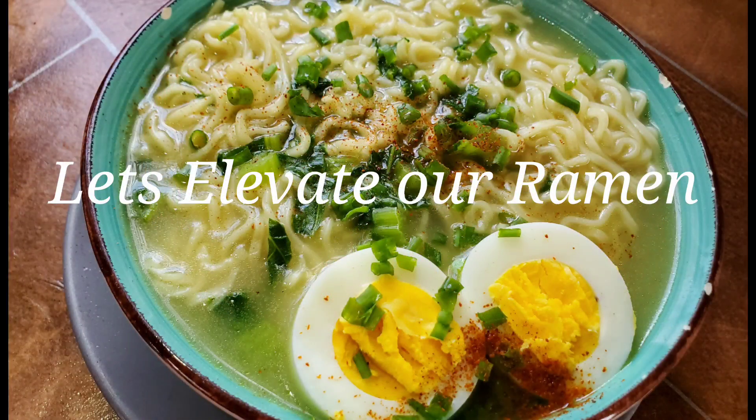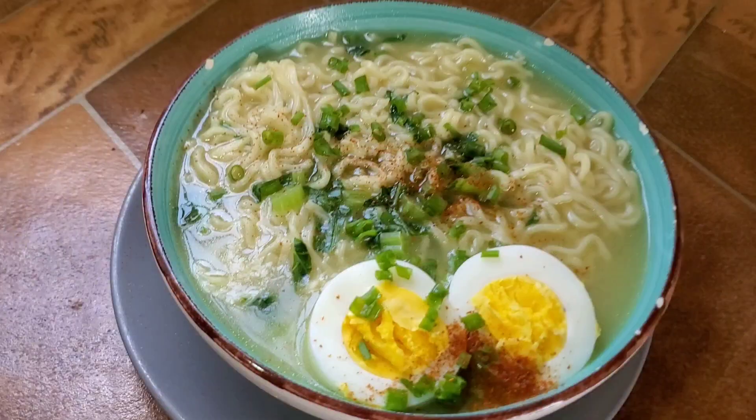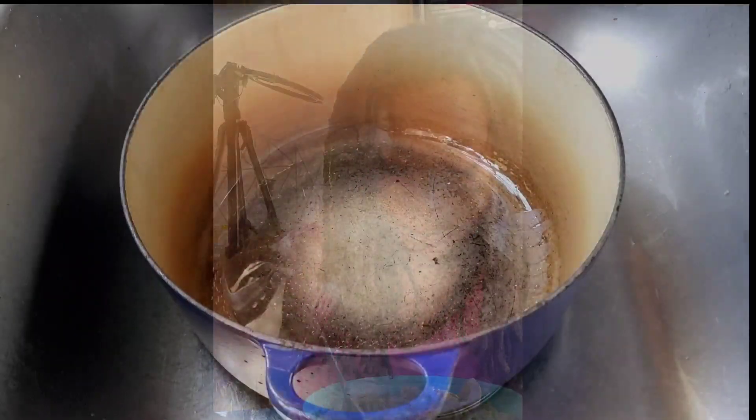Welcome to Good Food and Tours Jamaica. Now let's elevate our ramen noodle with only a few ingredients. It's gonna be so delicious and a little bit on the healthy side. So come now.